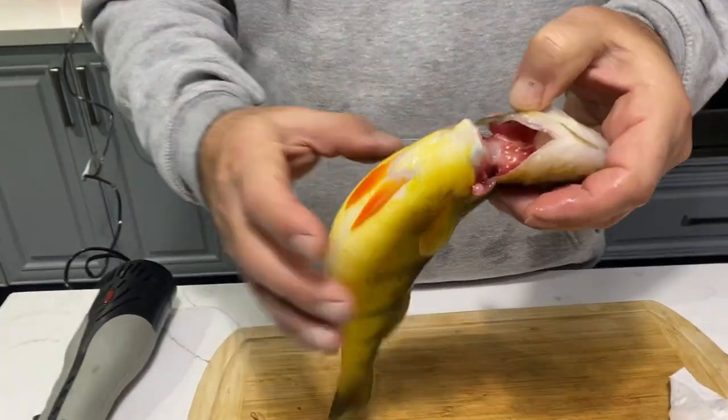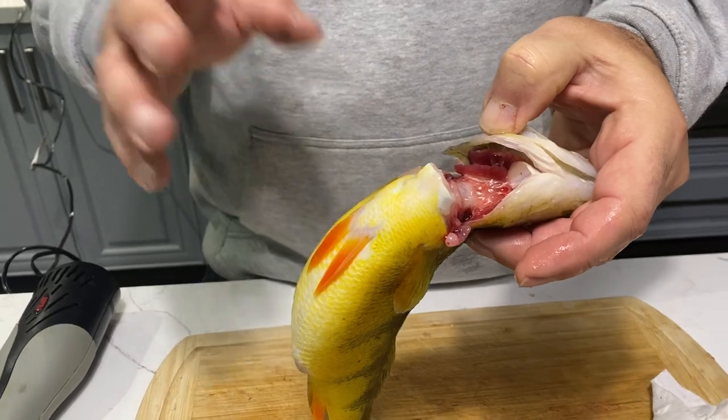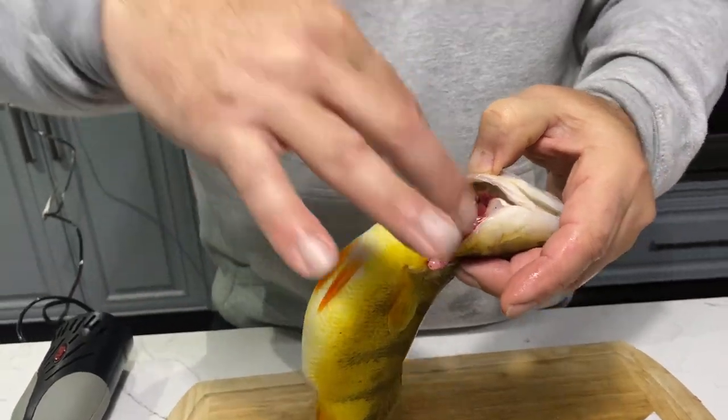The one trick I learned a while ago was about bleeding them. I take all the fish when they're in the live well, once I'm done fishing and I've picked the ones I want to eat, I clip their gills out and let them bleed out in the water. What that does is it gives you a really super clean fillet and less mess on the cutting board. Normally I'd be going through a sheet of newspaper for every fish I clean, but I can actually do this on a plain board.